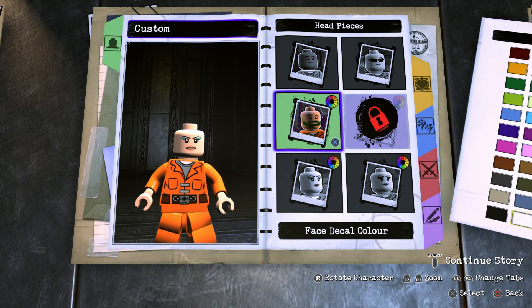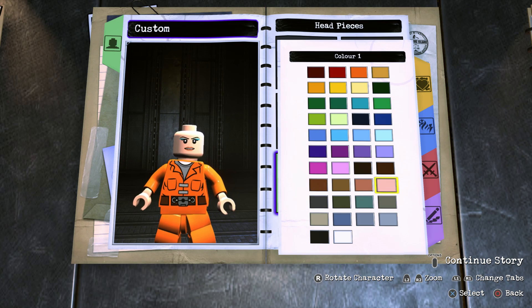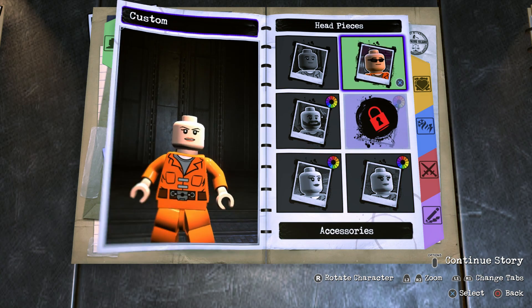Then once you've done that you're going to back out of there, go into Face Decal Color — which is the color of the eyebrows — and we want to make sure those are black. For the eyeshadow just go ahead and match it with the skin tone. For the lips go with this color right here, and we don't need any accessories.